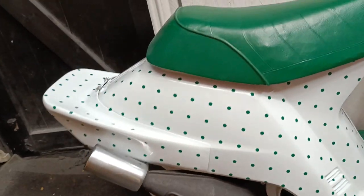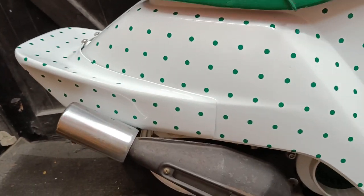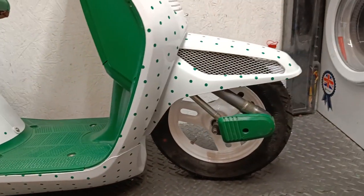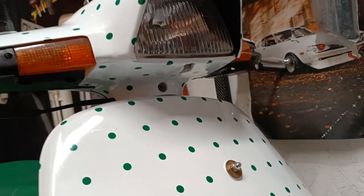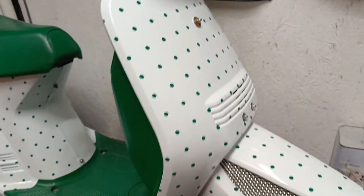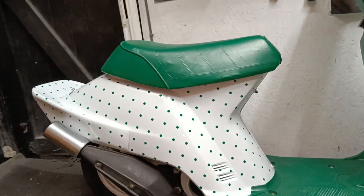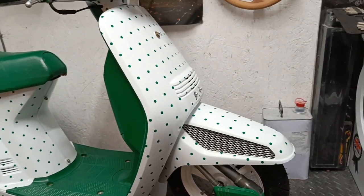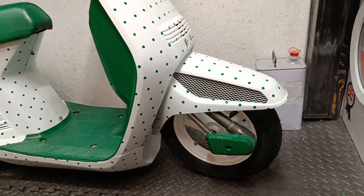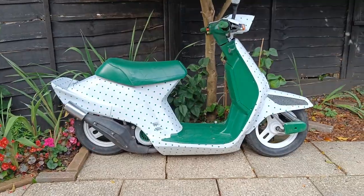One side done - well chuffed with that, looks really good. I managed to get all the dots with fairly uniform spacing. The spoiler was quite hard to do last time but I think I've got it down this time. I didn't want to go too close at the edges. I've done the mudguard on the front and underneath as well, because in some reference pictures you could see there were dots underneath. I think I've got the dot sizing just right - any bigger and it would look a bit weird.